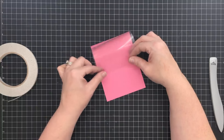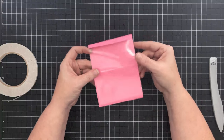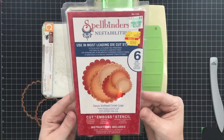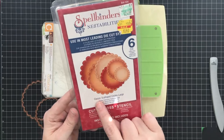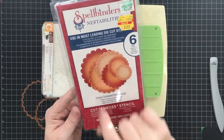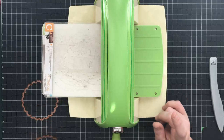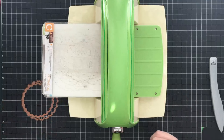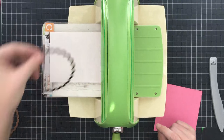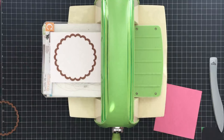Much like any other easel card, all we have to do now is create something pretty for the front and something to stop it - but the cool thing is we're going to lift it with acetate so it'll look like it's floating. I'm going to use this Spellbinders Nestabilities die set - these are the Classic Scallop Circles Large. I'm going to use the second largest and then the one underneath it to make the portion that's going to pop up on the card.